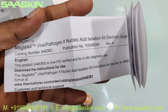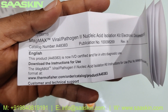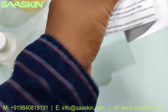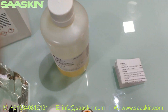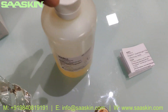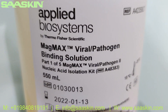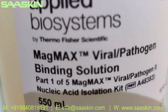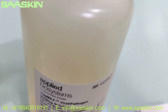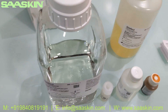It also comes with a small instruction manual that talks about this kit, giving instructions about where you can download the full usage instructions for the MagMax kit. So part one is the MagMax Viral Pathogen Binding Solution, and it is 550 ml liquid.